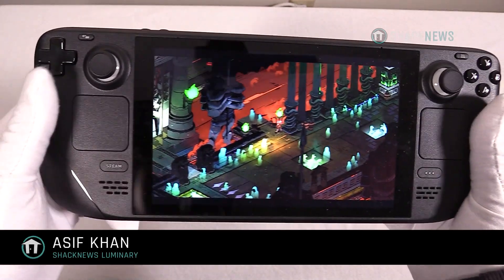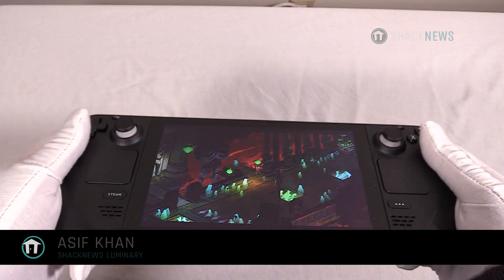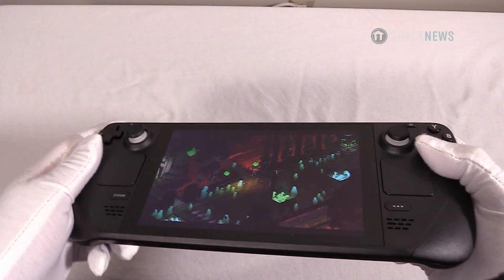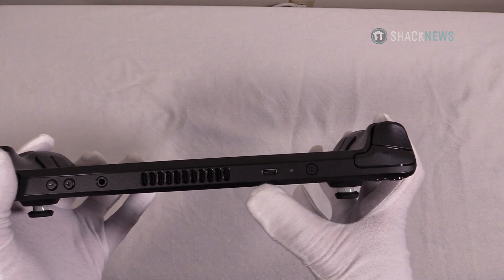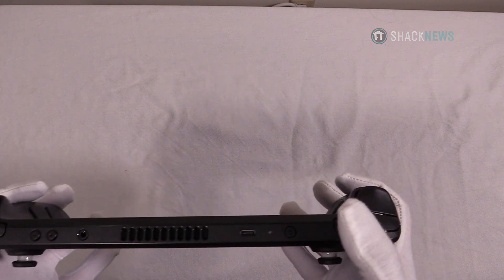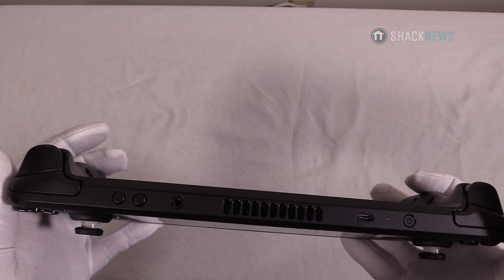Hey folks, we're back with more Steam Deck impressions. I wanted to talk about the button layout and the ergonomics of this product in a different video, so here we are — still have Hades running on this. Up here you've got the power button, the USB-C connector, headphone jack, volume controls, shoulder buttons, and triggers. The shoulder buttons and triggers are some of the high points of this device.